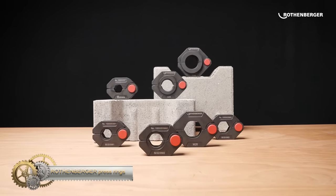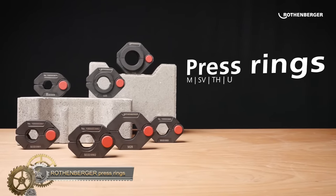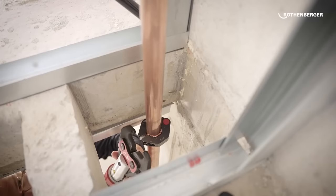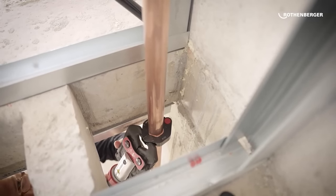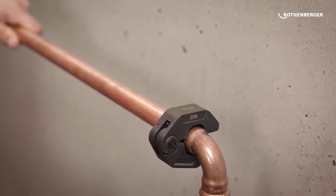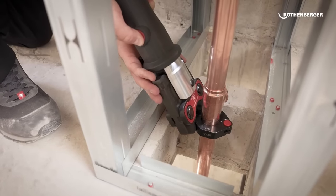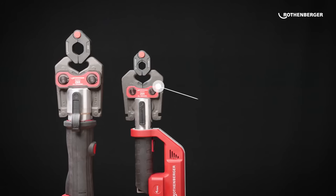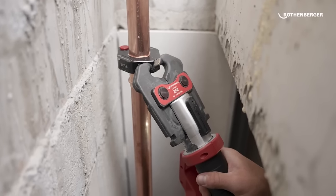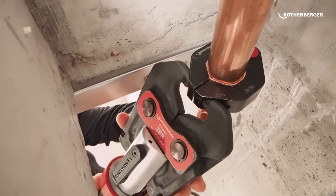Rothenberger press rings are high-end press ring sets specially designed for pressing metallic piping systems. They feature Rothenberger's DuraLazer technology, a unique partial laser hardening process that ensures precise and reliable pressing results and doubles the pressing cycles compared to non-treated press rings. These press ring sets are suitable for all commercially available press machines with a constant axial thrust of 19 kN or 32 kN and compatible jaw fixtures. The use of heavy-duty special steel provides long-term corrosion protection and makes the press rings more resilient.